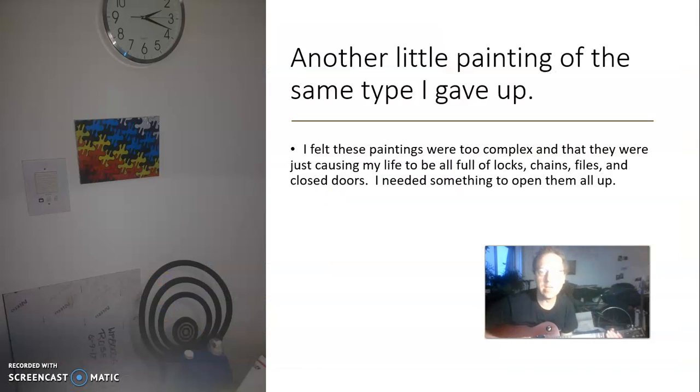Another painting of the same type that I gave up. I felt these paintings were too complex and they were causing my life to be full of locks, chains, and closed doors. I needed something to open them all up.